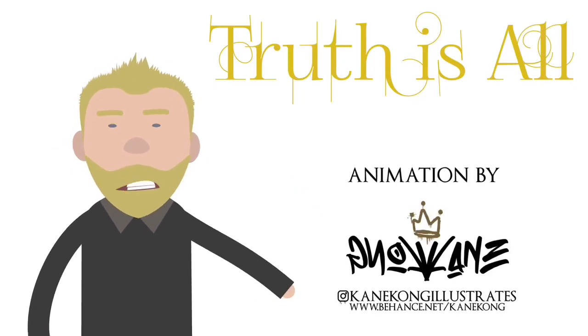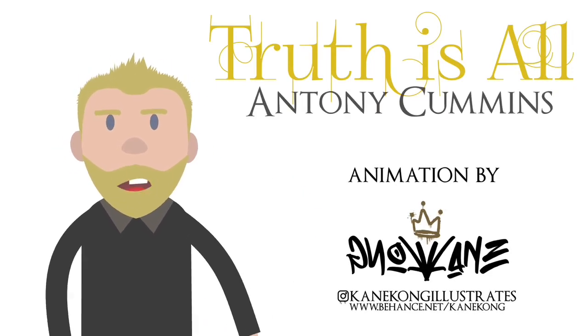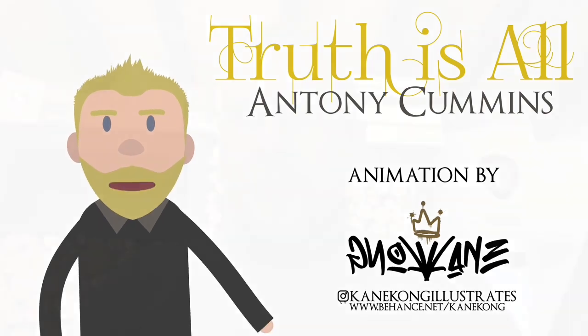Hi guys, welcome to the channel. My name is Anthony Cummins. I'm a historical researcher and author. Please enjoy the video.